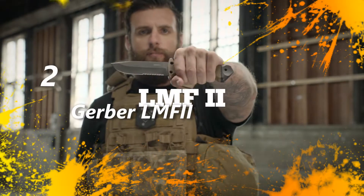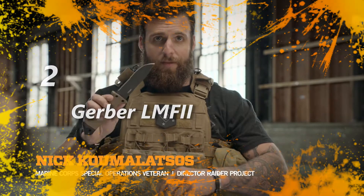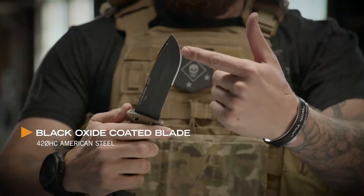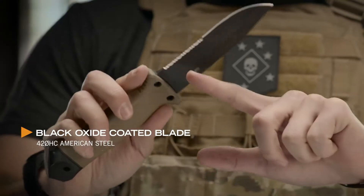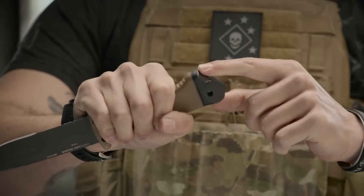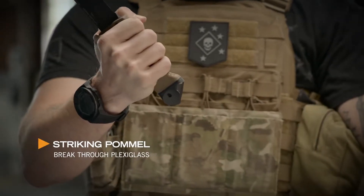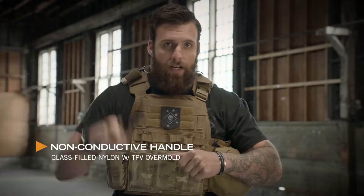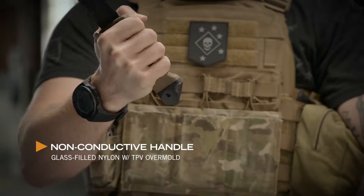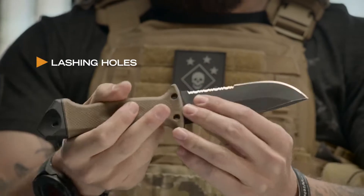This is the LMF2. When you're looking for a fixed blade knife, LMF2 is where it's at. Drop point blade, serrated edge, really thick, ergonomic to your hand — spike pommel. The LMF2 was originally designed to get aircrew out of a downed aircraft by cutting their way out or breaking their way out. Non-conductive handle — if you've got to cut wires, it's not going to electrocute you. Designed with three holes so that you can create a lashing and actually create a spear with it.